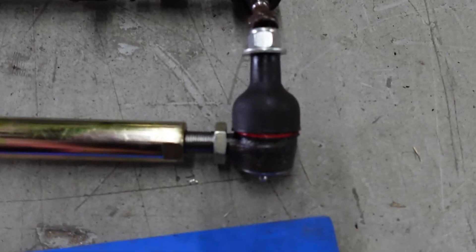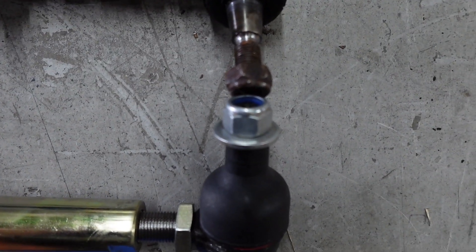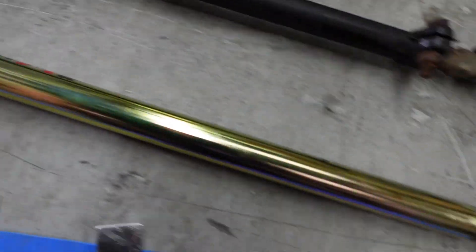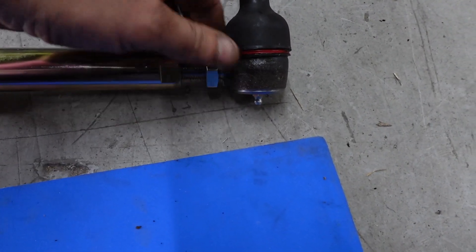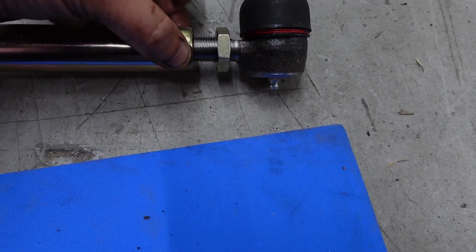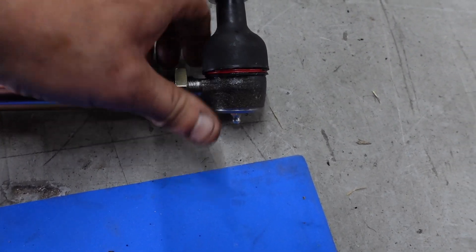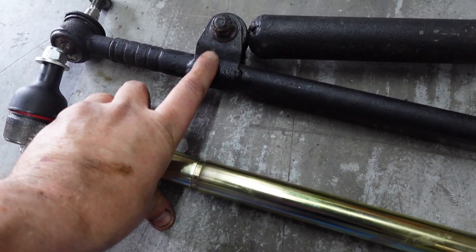We've now extended it - we've threaded it out of the bar to the same point. We're at the same point there, that's as good as we can really get it by eye. So we'll take this locking nut down and lock that off. There's actually a flat section in the bar itself so you can get a spanner on there to get a nice tight closure on it, and it shouldn't move. You can see here we've got this bracket in place.